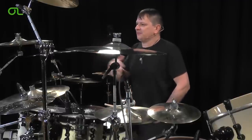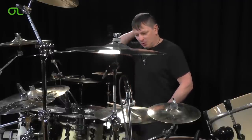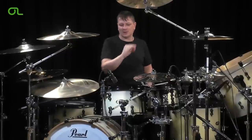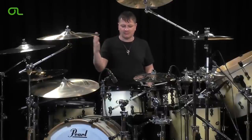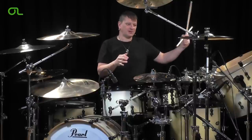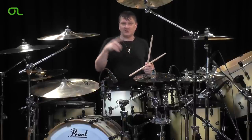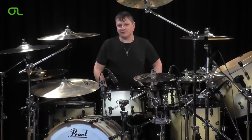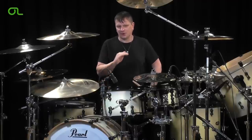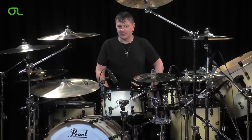In my opinion, fills are endless and there's an overabundance of them — you can never run out of ideas. Write them down on a piece of paper, really look at them and say, 'I'm going to put the floor tom here, the crash cymbal here, the china here.' You can make up thousands of fills — they're pretty much endless. Again, slow and controlled always wins at the end of the day. Practice up hard and see you soon.